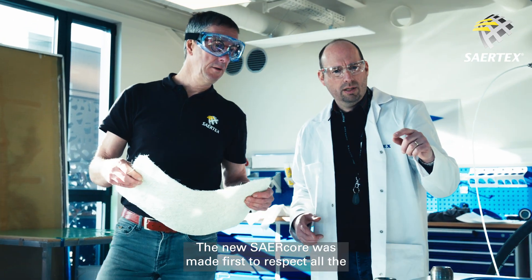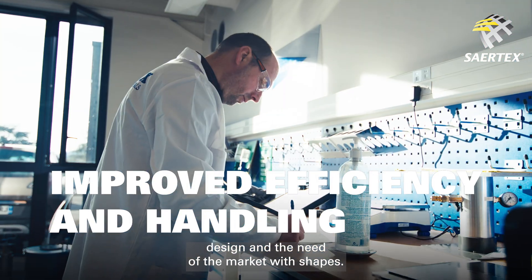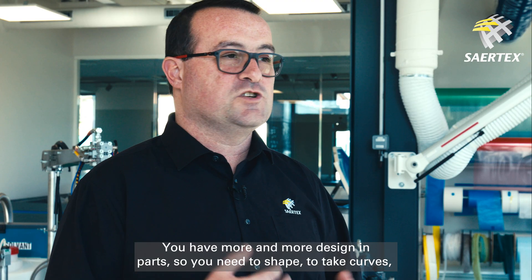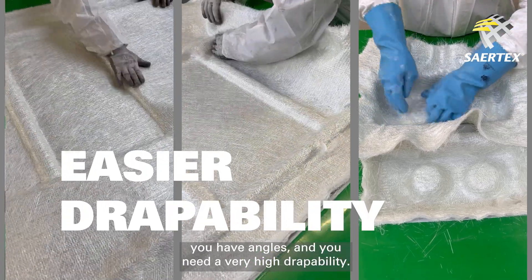The new CERCOR was made first to respect all the design and the needs of the market with shapes. You have more and more design in parts, so you need to shape, to take curves. You have angles and you need a very high drape ability.